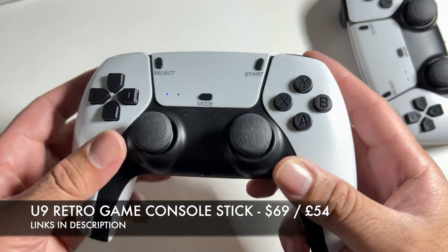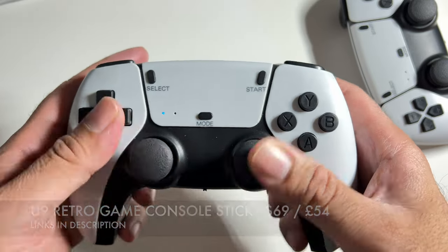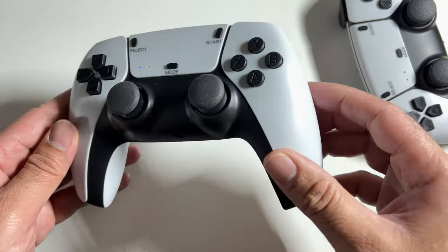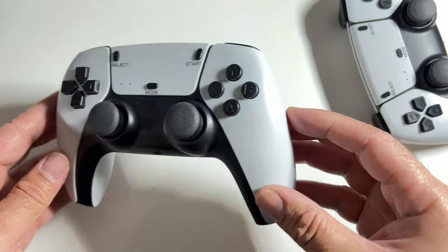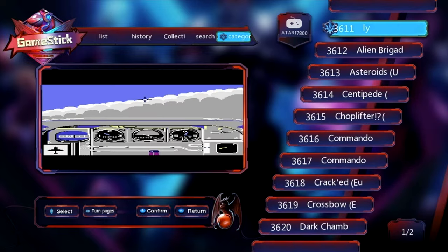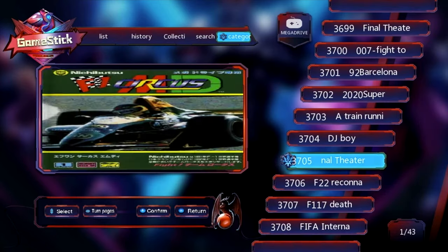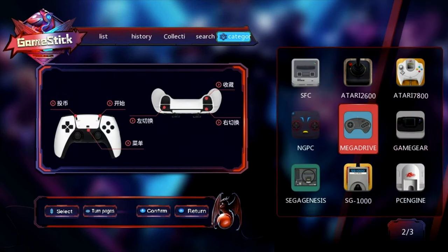So there you have it guys — that was the new U9 retro game console stick with the PS5-inspired controllers. To be totally honest, this console is actually not bad for the price. Yes, it feels a little cheap in quality, but the overall fun factor is there. The PS5-inspired controllers are fine, but if you didn't like them you can use your own USB or wireless USB controller — simply plug and play. I really like the menus and selection of games on offer, and you can definitely add your own games by inserting the SD card into a PC and transferring them.